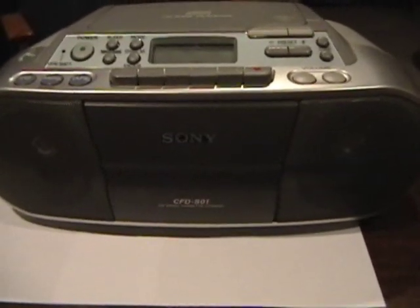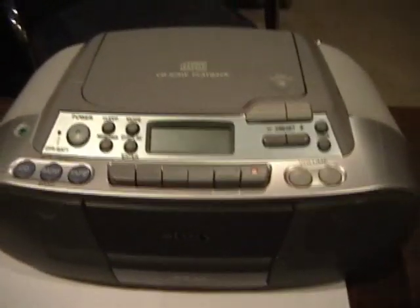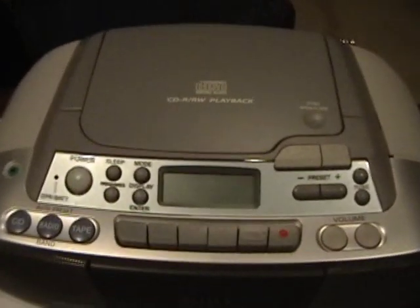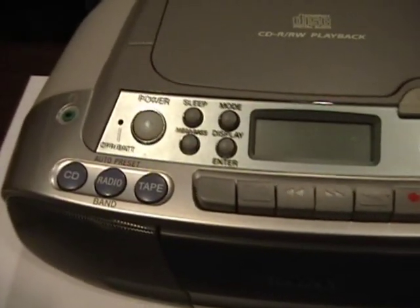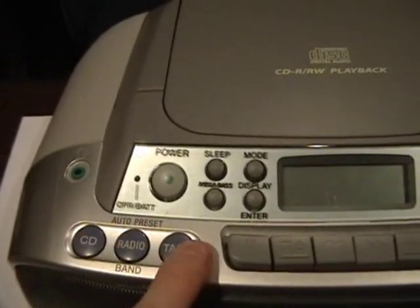What I've got here is a Sony Boombox, model CFD-S01. I bought this as a birthday present for my 11-year-old, and it's missing an auxiliary input. It has a headphone jack, CD, radio, and tape.